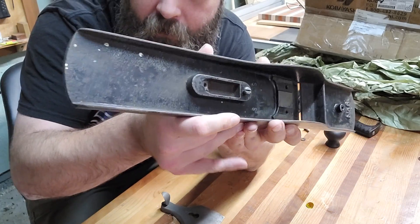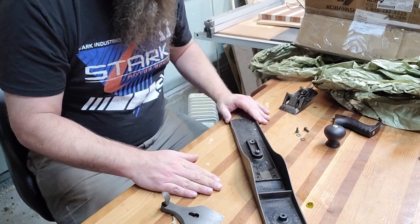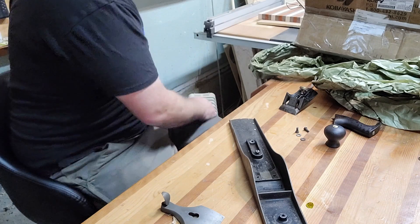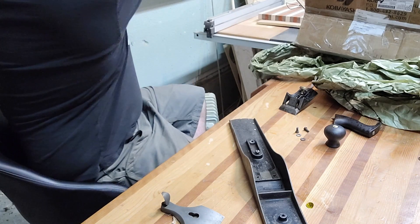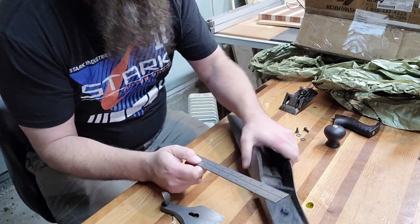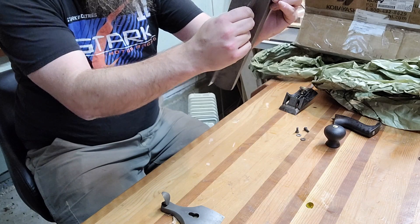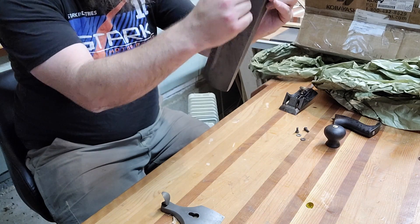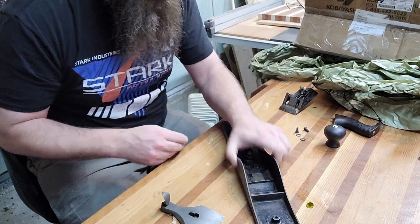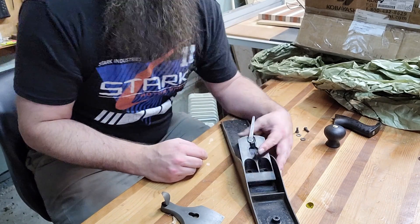And of course you need the body — because otherwise it's not a plane at all. There is some missing japanning, but I would say less than normal wear and tear for a 130-year-old hand plane. We get something flat — that is really, really flat. Fantastic!